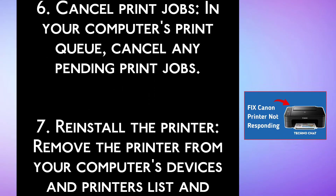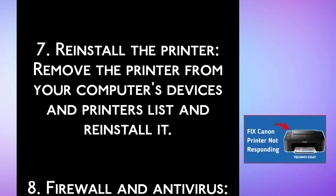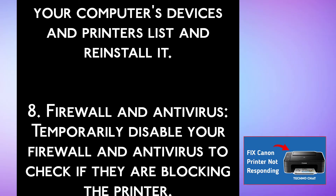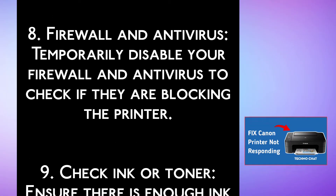Step 7, reinstall the printer. Remove the printer from your computer's devices and printers list and reinstall it. Step 8, firewall and antivirus. Temporarily disable your firewall and antivirus to check if they are blocking the printer.